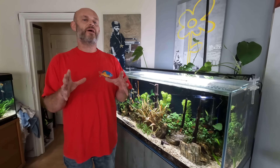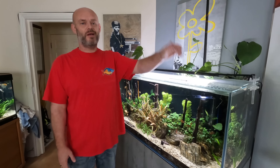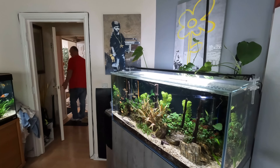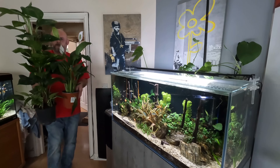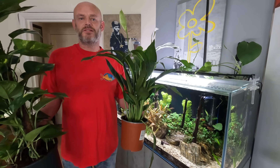I'm off out to the shop to buy some more plants so I can grow them out of this aquarium hydroponically, and I have managed to get some beauties.